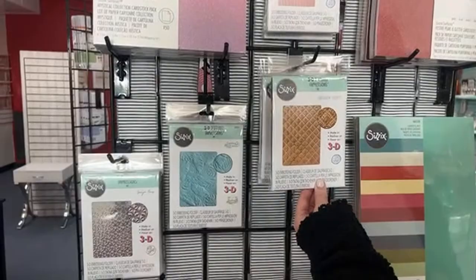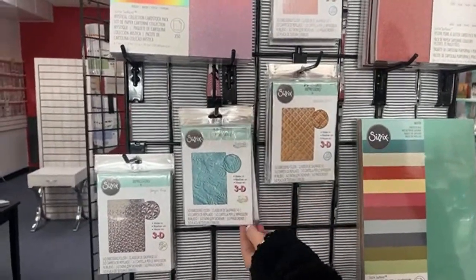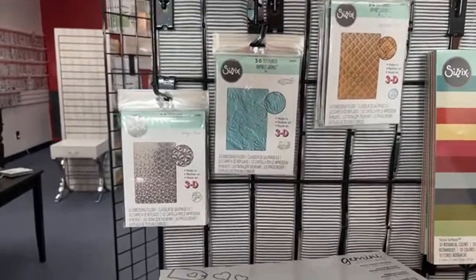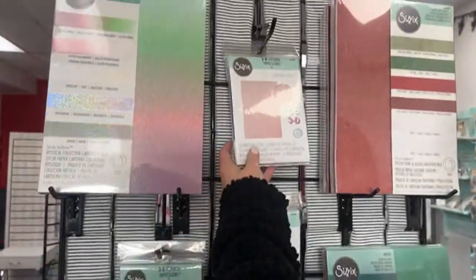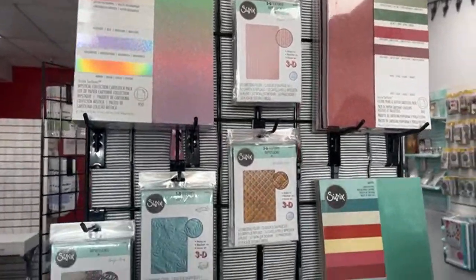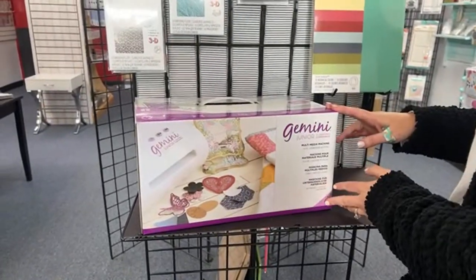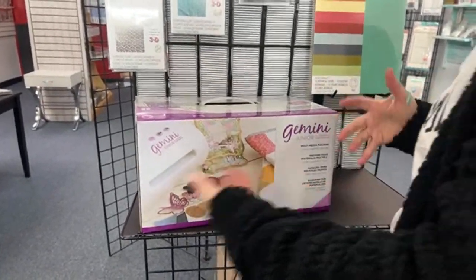The Impressibles are for pressing on your MISTI — when you close your MISTI down you use the Impressible to do the pressure for you so you don't have to do it with your hand, and they slide really smooth. Our new 3D embossing folders — we've got more coming, the sweater one is so fun. We do have some Geminis — if you're interested, we do have this one.